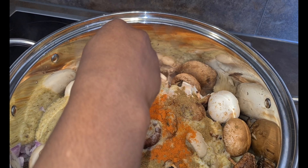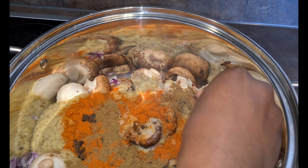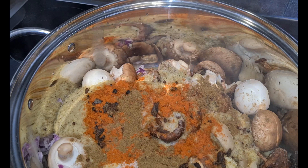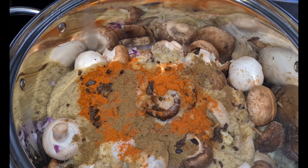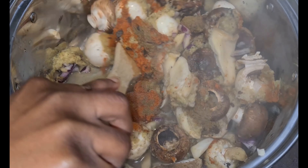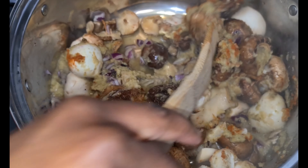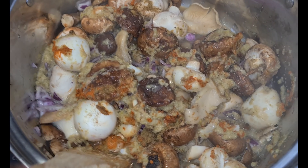Now I'm adding my locust beans — my dawadawa — to it. This is going to give your palm nut soup an amazing taste. You stir everything together just to infuse all the spices into your mushrooms, then you cover it and allow it to simmer.